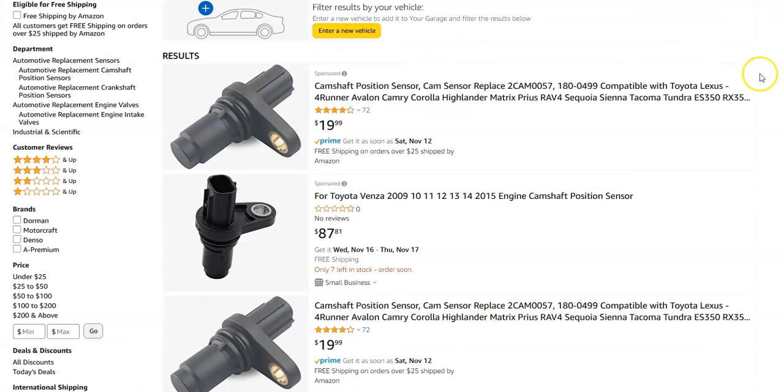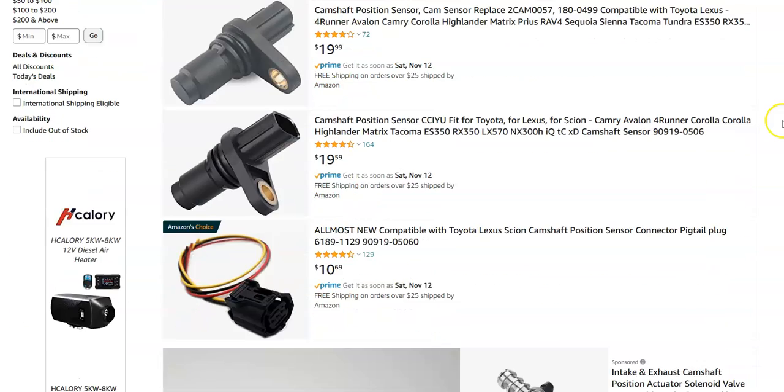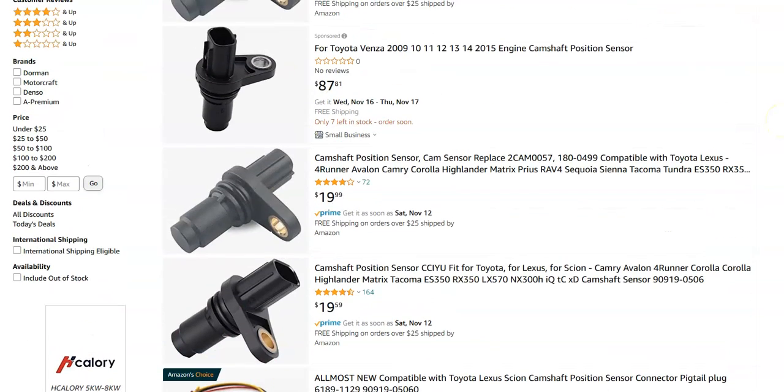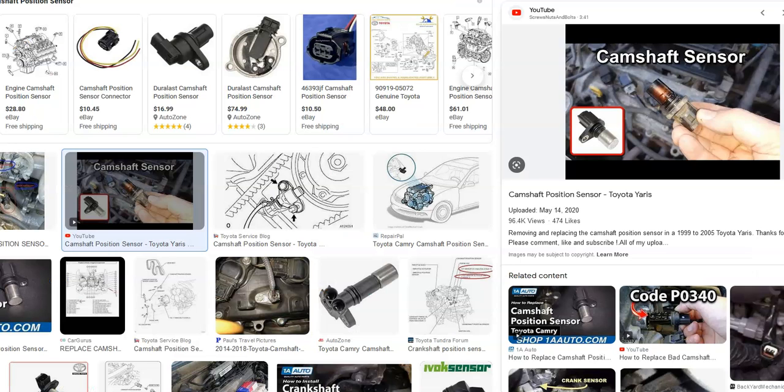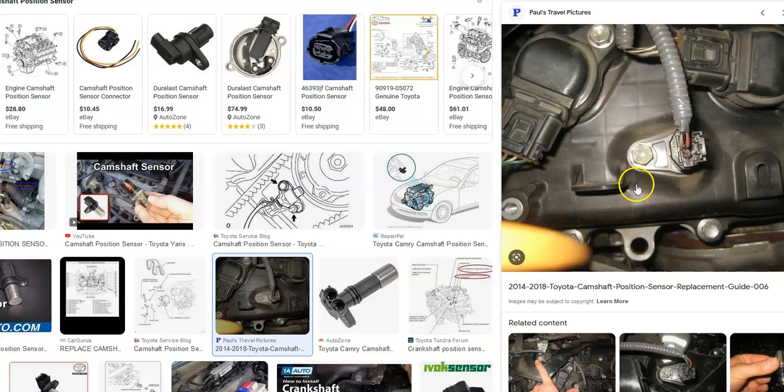If the wiring is good and there are no blown fuses, then you'll very likely have to change out the camshaft position sensor. These are low-cost parts — usually around 20 to 30 dollars. Changing them out on a Toyota is usually an easy task; they're typically located right on top of the engine. You just pop out the bolt, pop off the harness, pop out the old one, pop in the new one, bolt it back in, and put the harness back on.